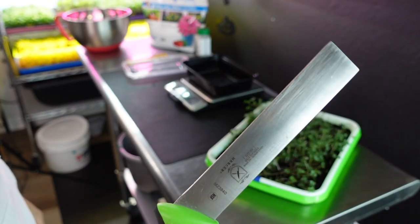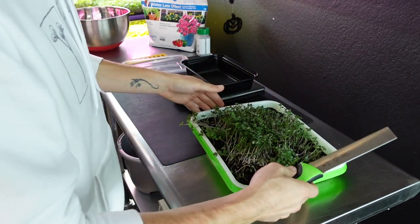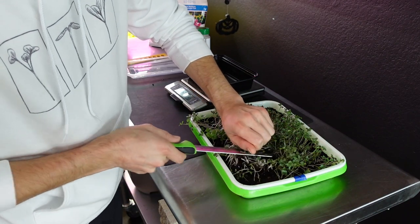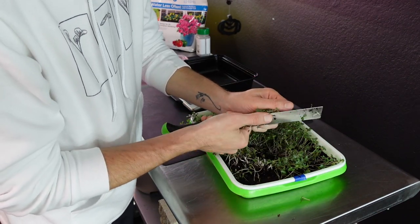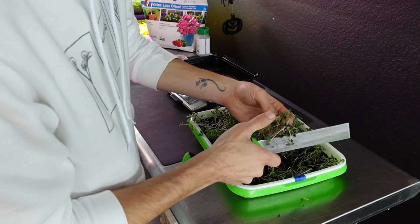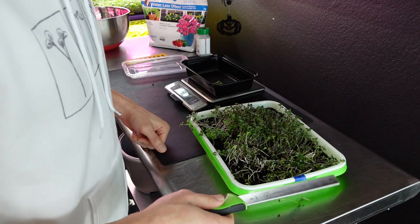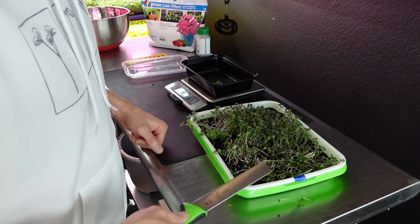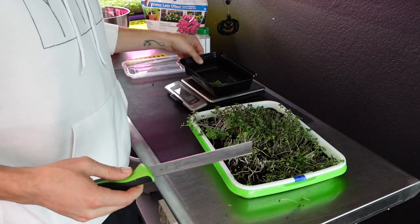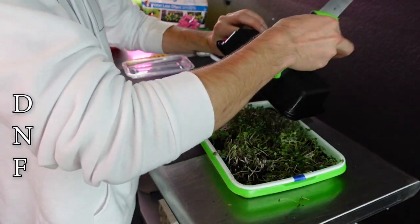I had to make sure my knife was super sharp because these guys aren't rooted very well and it's very easy to pull them out rather than cut them. Even with a sharp knife, this is not going to be a good harvest. There are so many roots tangled in here. After attempting the harvest, I think this one is going to be a lost cause — too hard to harvest. So tray number four gets a DNF: did not finish the experiment. This one is out.